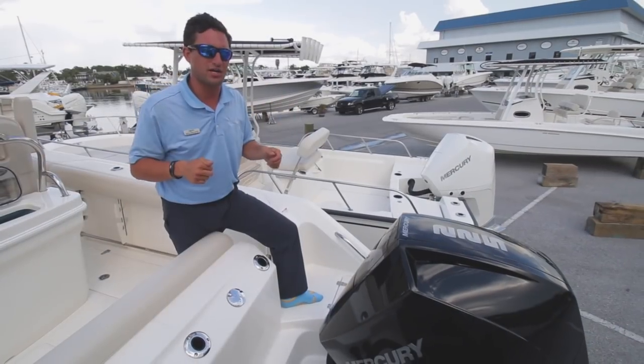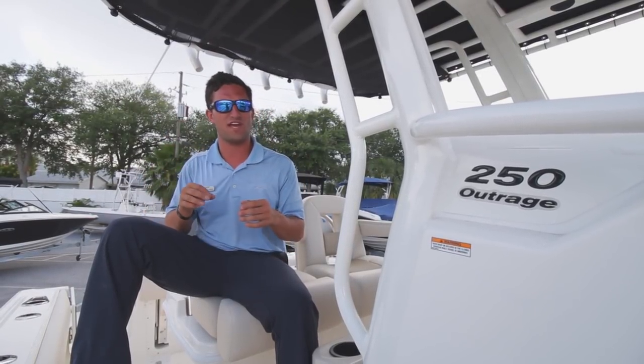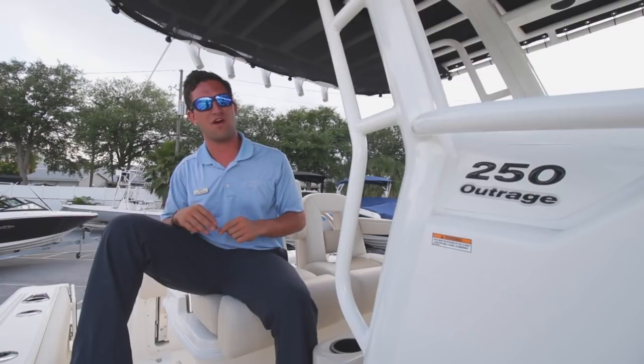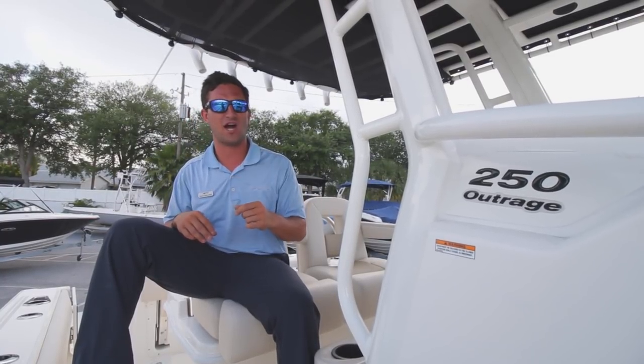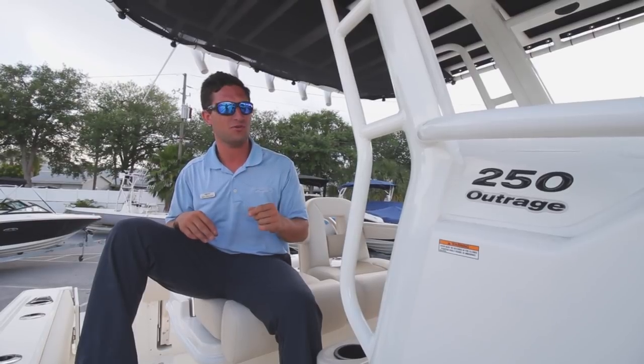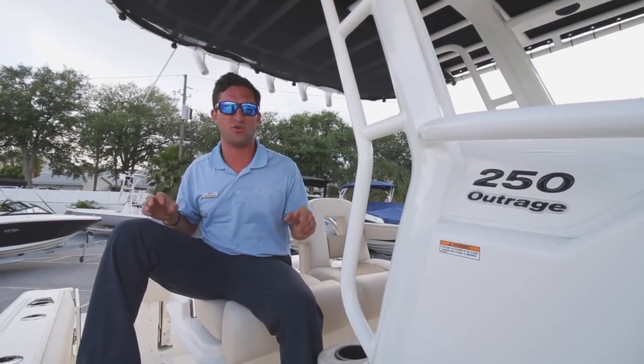Gets you up on plane quick and a real nice top end too. Take a look behind me right now — there's a storm brewing. So why don't you do yourself a favor: pick the worst day weather-wise in the next month, call me, let's get out on a sea trial and let me show you what this boat can do. She may only be 25 feet long, but she handles like a 30-footer all day.